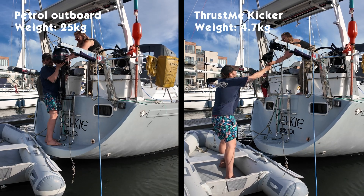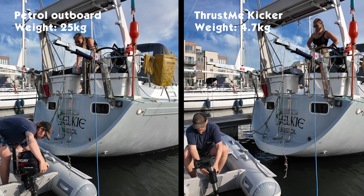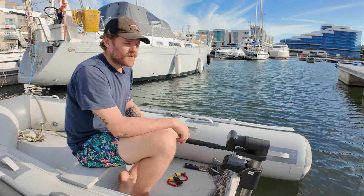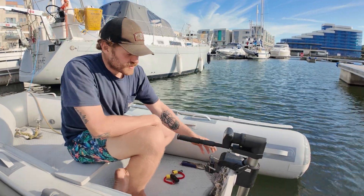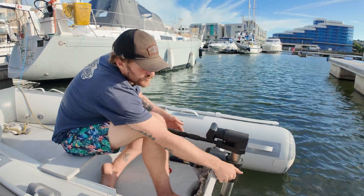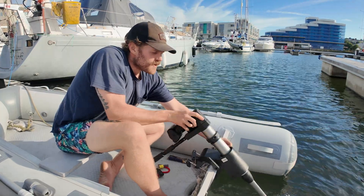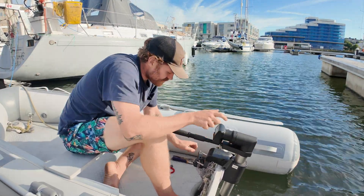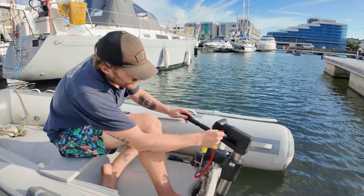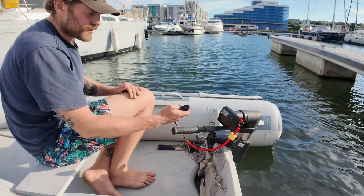One of the main appeals of the Thrustme outboard for us is how much lighter it is compared to a 25-kilogram petrol outboard. From the side-by-side comparison, not only was it much easier to handle, but Paddy got grease all over his hands when he grabbed the petrol outboard, and we also have to take an external fuel tank with it. Down on the boat, it just sits on the back like a normal outboard with a really simple locking mechanism that seems to work quite well.